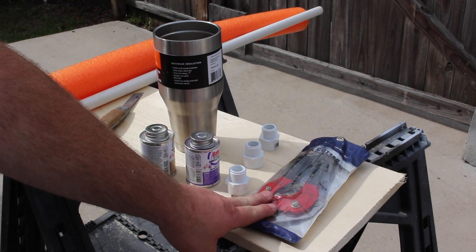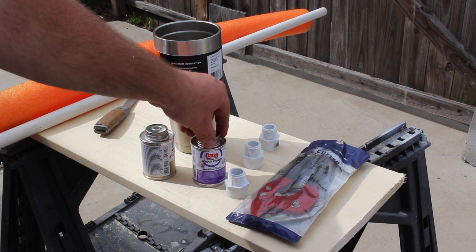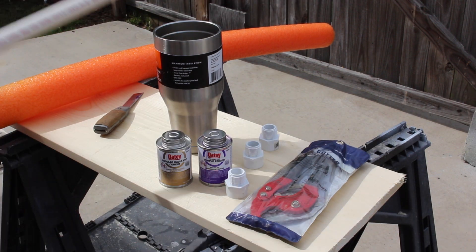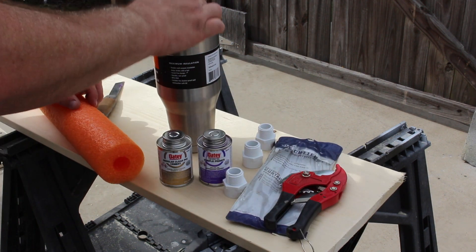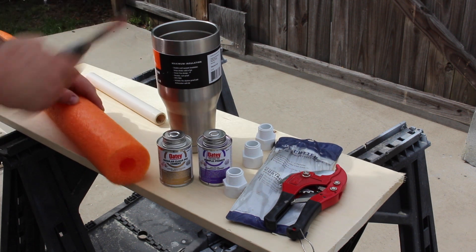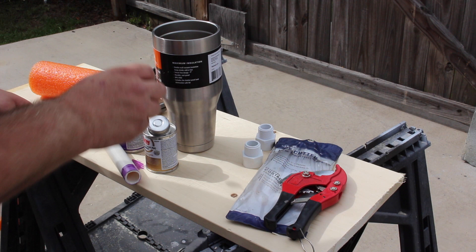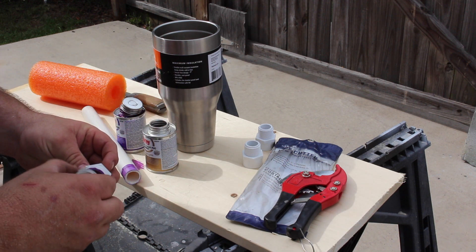To make the mounts, I'm using PVC cutters, male three-quarter inch threaded pipe adapters, PVC primer, PVC cement, three-quarter inch PVC pipe, and a foam pool noodle from Dollar General. I'm using PVC because I can make different length rods for different size cups. For the 40-ounce mount I cut the foam to size, applied primer and cement to both the fitting and the PVC pipe, and joined them together. This is probably overkill, but I had it laying around.